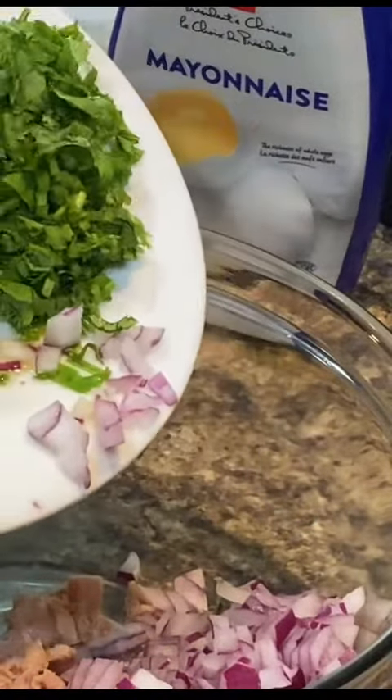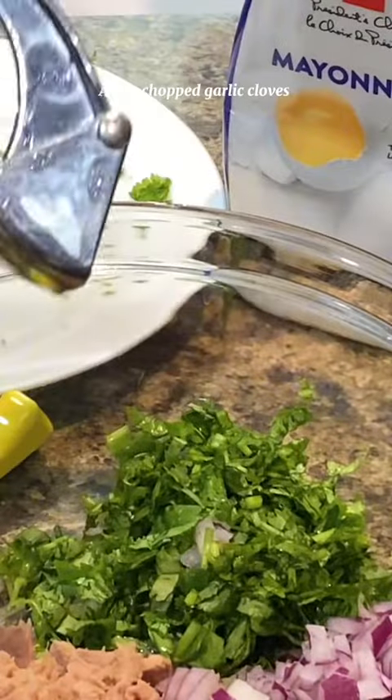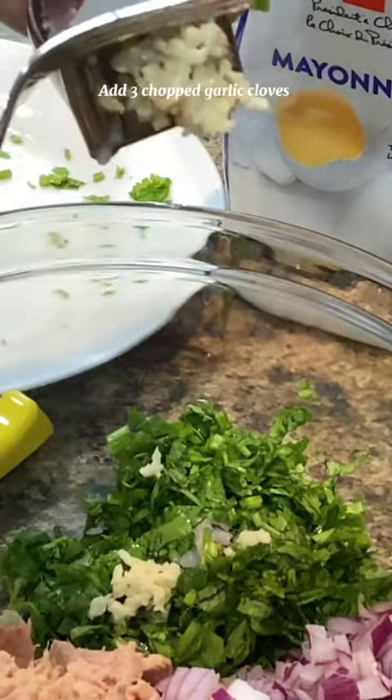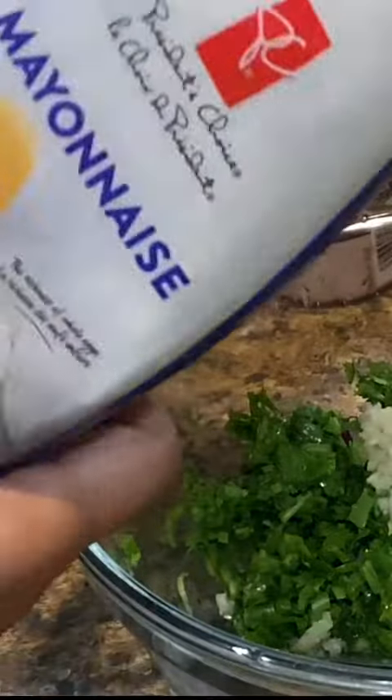Now add herbs and veggies to give a twist to this tuna salad. Add some minced red onion along with fresh chopped cilantro into the bowl. Also add three fresh chopped garlic cloves into the salad bowl. I prefer fresh squeezed lemon in this recipe.